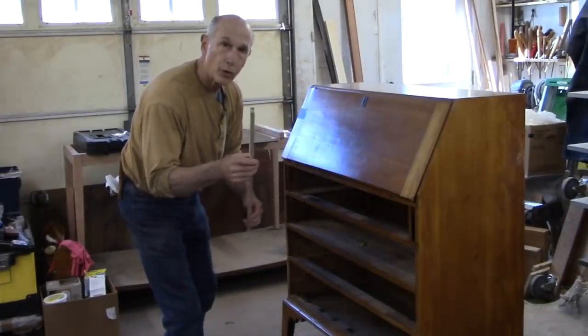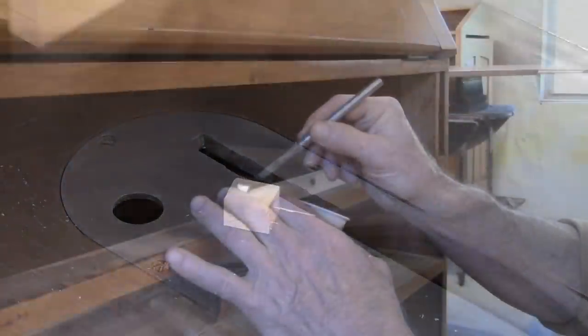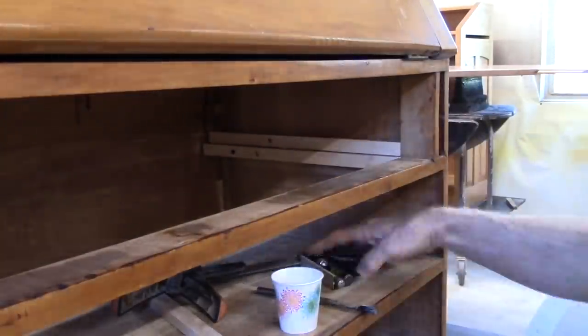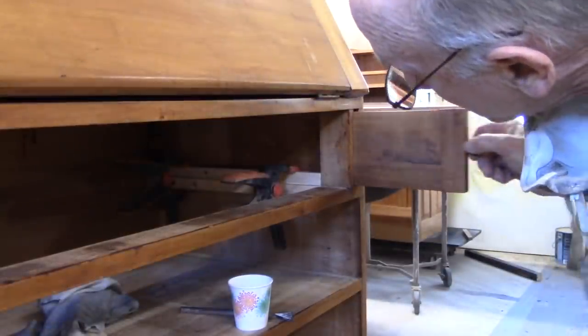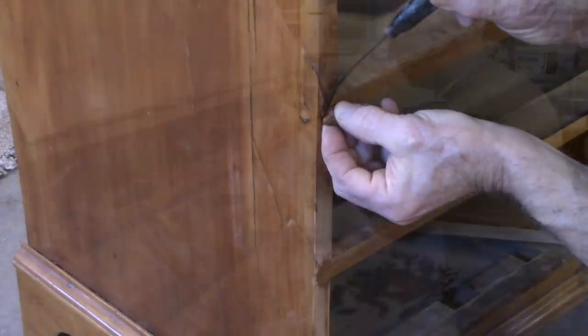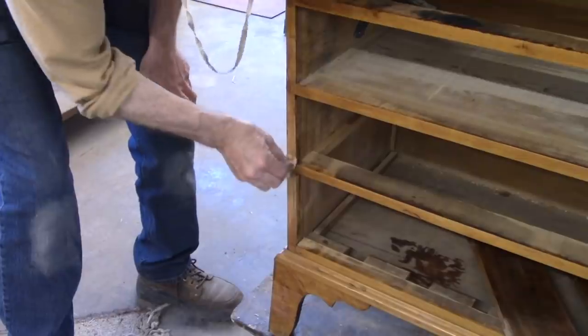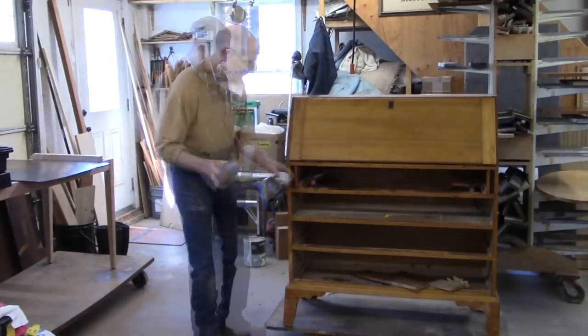I've still got to install drawer guides for this top drawer because it's narrower. The drawer guides, besides keeping the drawer where it's supposed to be, act as a divider between the lid support and the drawer. I'll let these clamps sit for just a little while — I'm anxious to try the drawers out. In the meantime I'll finish these touch-ups. The areas where I've worked are pretty good color — a little bit lighter — so I'm just going to hit it with a very, very light coat of raw umber aerosol tone.